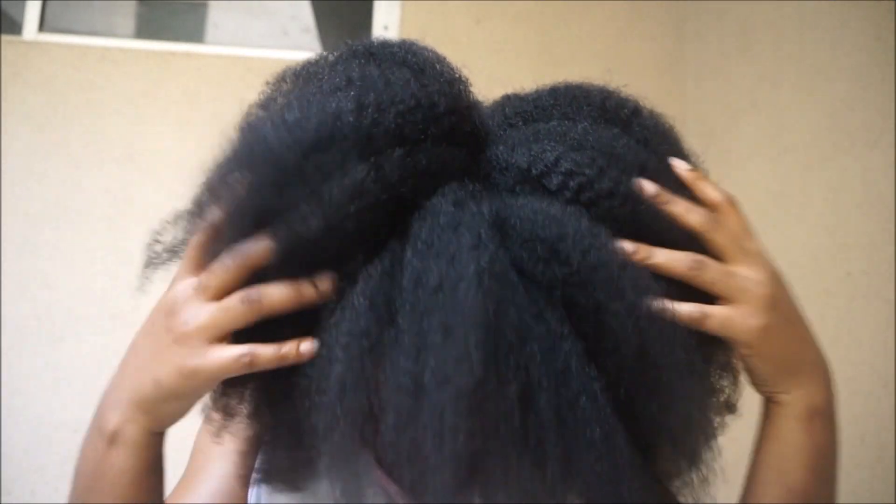I usually do this once a year after I take out my braids — after the first three months. I usually braid my hair either in February or in March, it depends, but this year I braided my hair in January, so I'm taking it out now.